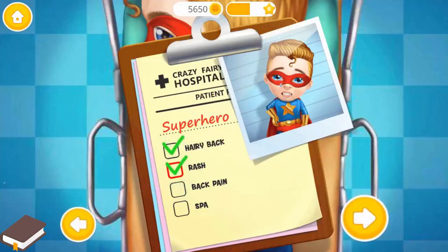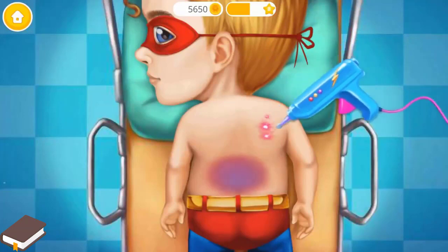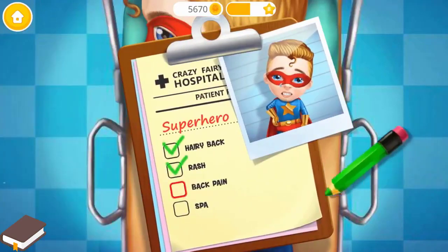We still have work to do! Kevin is feeling pain. Can you help him? Let's use the laser! Great! Add a check mark, please!